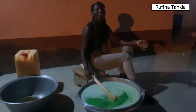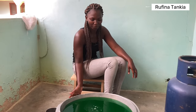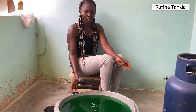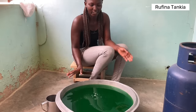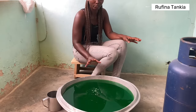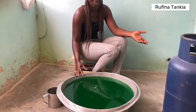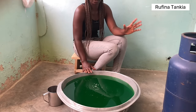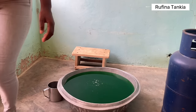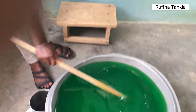This is the next day after we mixed the liquid soap ingredients. This is how the liquid soap is looking right now. We left it overnight for it to settle. I got up early in the morning and was busy doing other things; I'm now attending to it at about 11 a.m. So I'll show you the thickness and consistency — this is how the liquid soap looks.